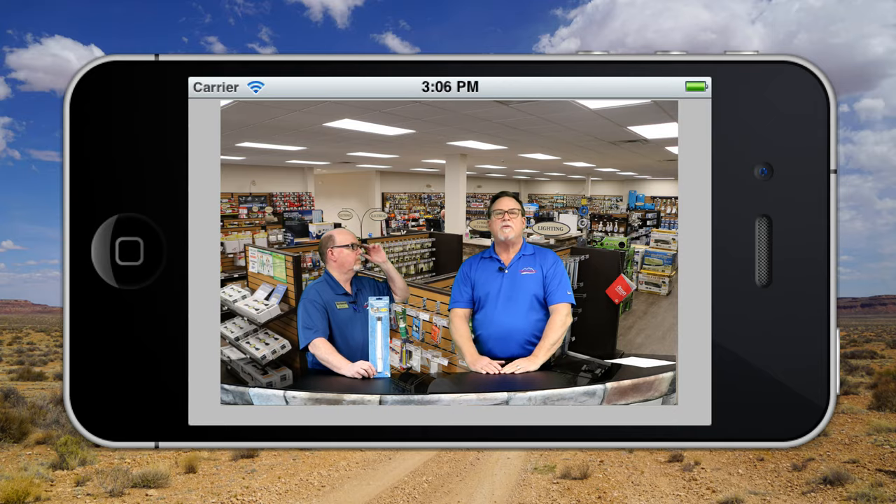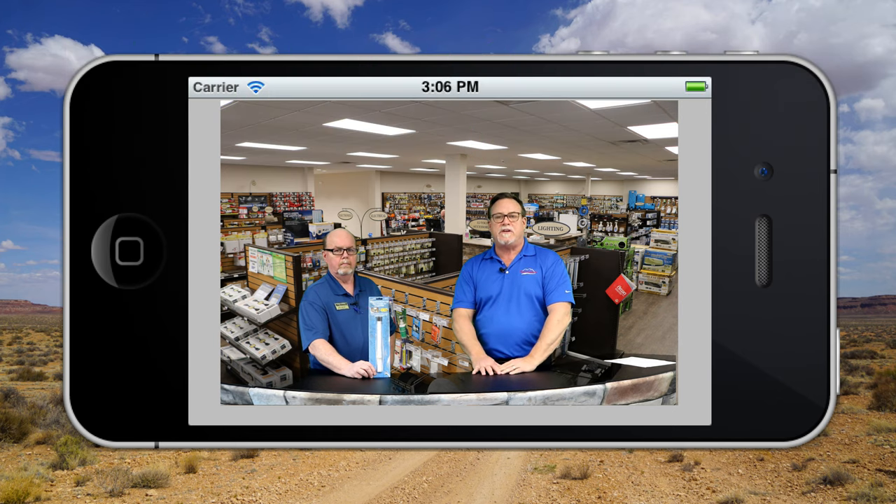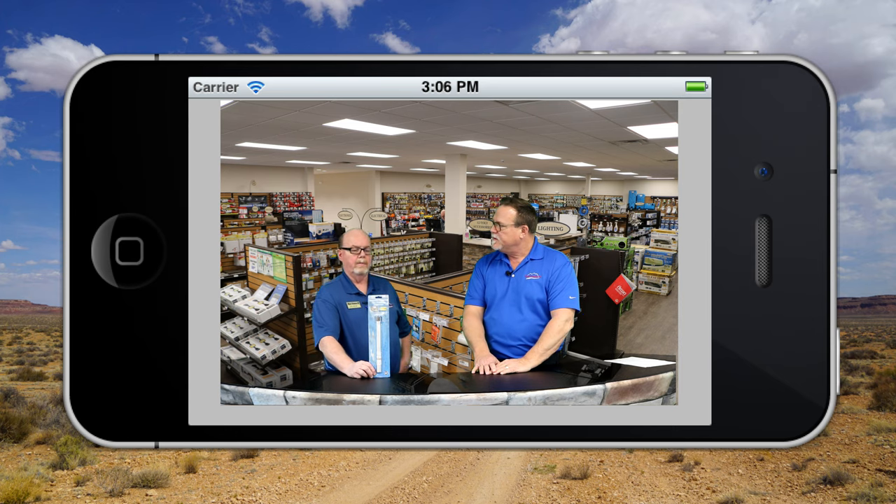Before Susan shows us the bargain of the century, watch this. Welcome back to Mount Comfort Online. Today I've got Rick Helby, one of our parts store experts. The parts store here is the largest independent parts store in the state of Indiana — thousands of SKUs, thousands of accessories and parts to make your camping experience better. Today we're going to talk about the anode rod, which is a water heater part. It's made for Suburban water heaters only.